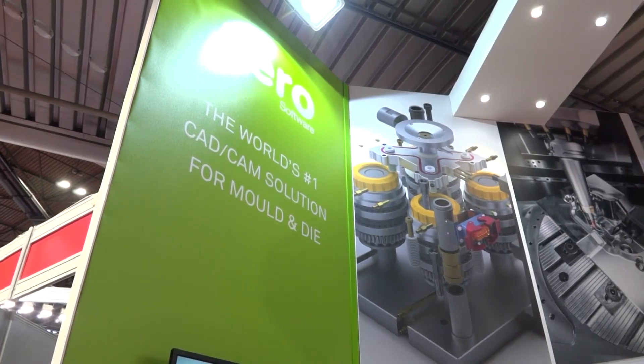Mark, we see Vero Software around the world at many shows, but why are you here at Interplass? The plastic moulding industry is a very important market sector for Vero and this exhibition only happens every three years. So it's an ideal opportunity for us to let our customers know what we've been up to, let them know the changes within the business. We also have many industrial partners here like Hasco and Meusburger, and it's a good opportunity to catch up with these partners.